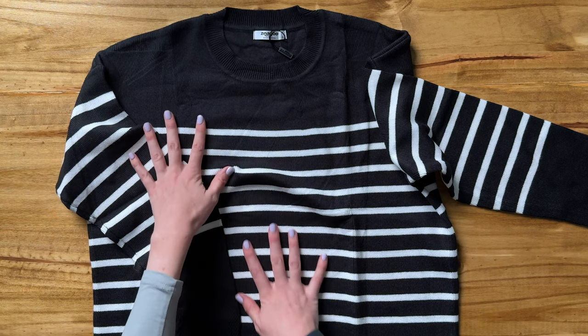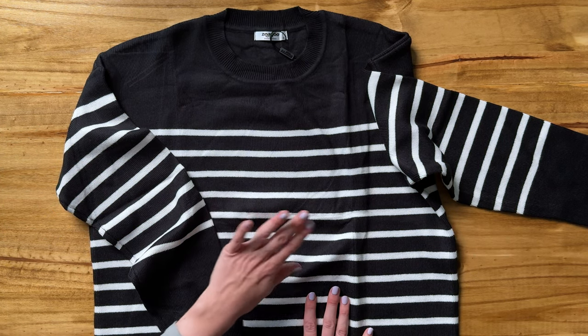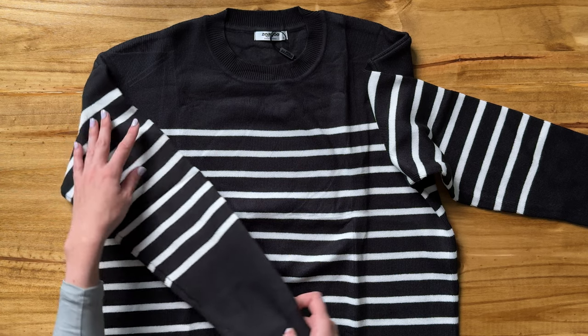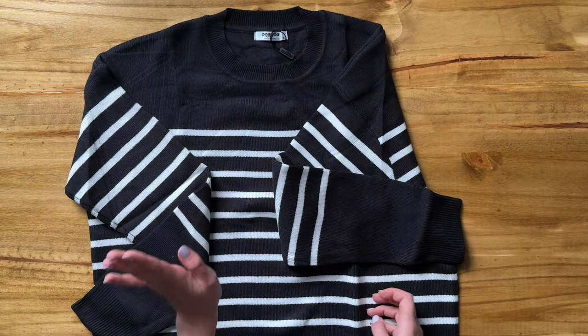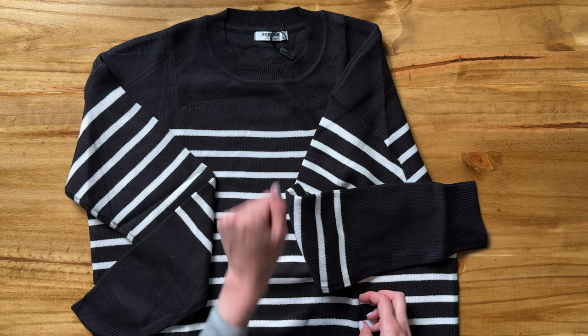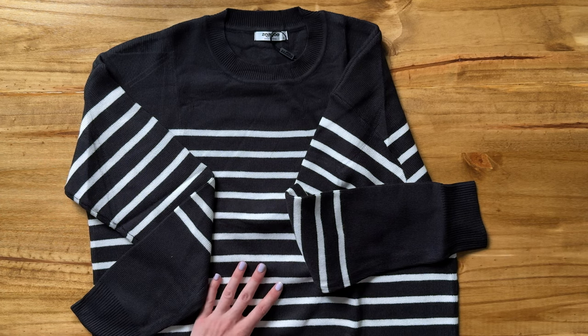I think this is really cute with the black and white stripes. It's a great transitional piece from fall to winter with the darker colors, and the thickness means you're going to be able to wear it all through the fall and then in the winter as well, probably with a few more layers to stay a little bit warmer.